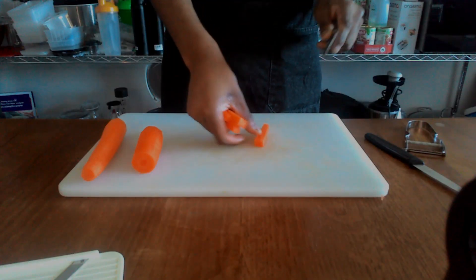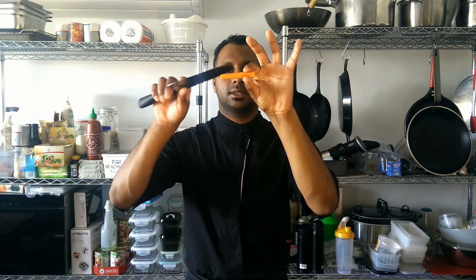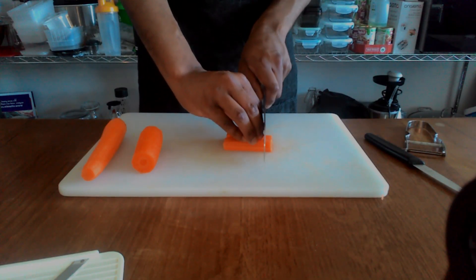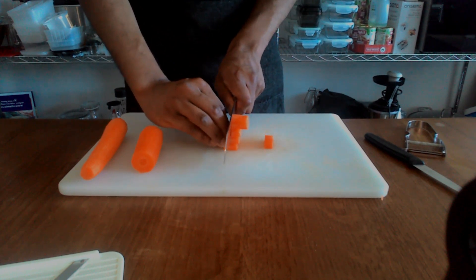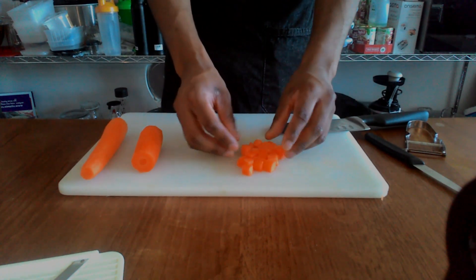If we were professionally doing this, we would do something more like this, where it is relatively even all the way around with not much tapering. That is the closest thing you can get to a baton or a jardiniere without being an expert chef — which I'm not, by the way. To turn it into large dice, just line them all up and cut them to pretty much a square. That is more or less a large dice. They're not completely even, obviously, but I'm not completely professional.